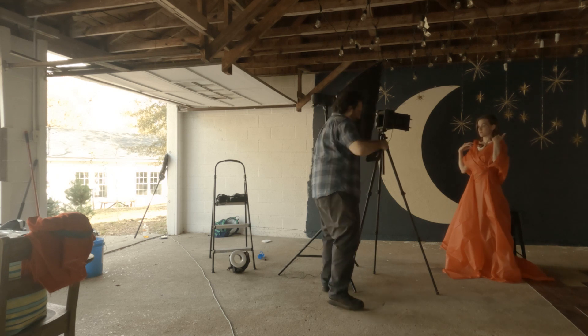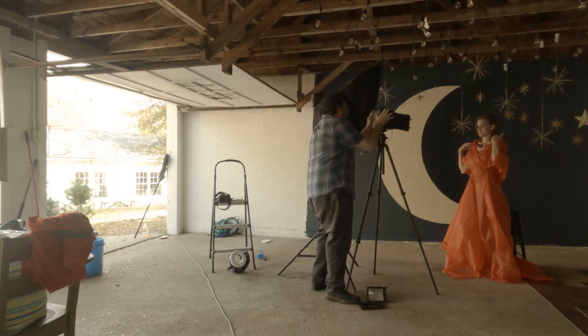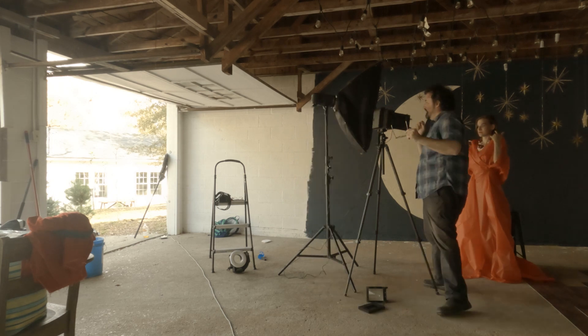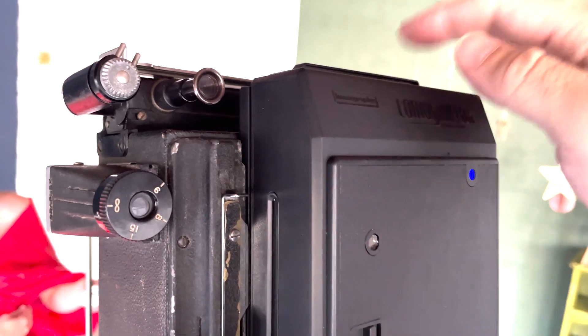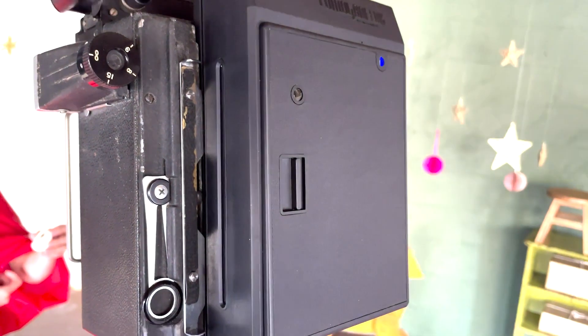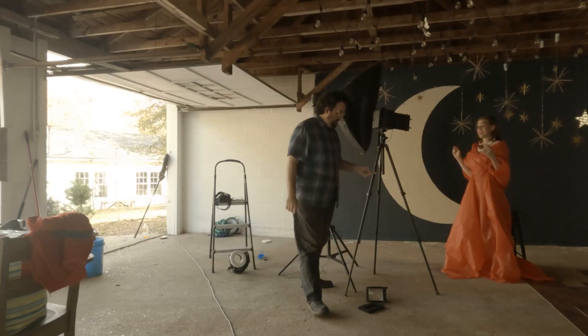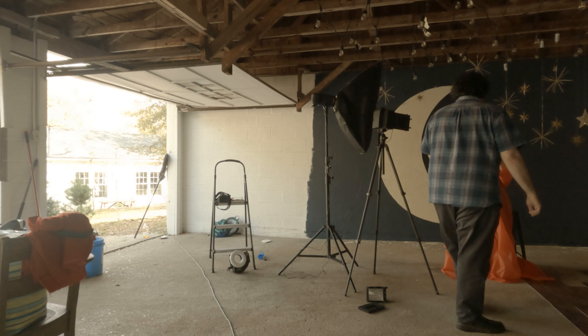Despite this being a fairly well-lit spot, I was primarily shooting with 800 ISO film, but I would also be shooting with some 100 speed film. It's not as bright as it looks, and when you're shooting on a 4x5 it definitely eats a lot of light. So I wanted to bring a flash — I had a ring flash and a strip box — and I wanted to keep it as simple as possible. I metered using my digital camera.